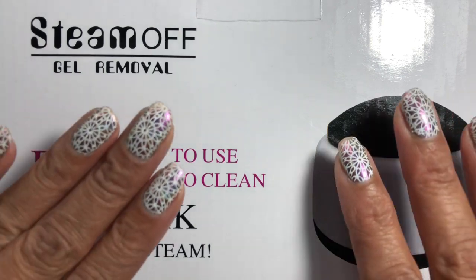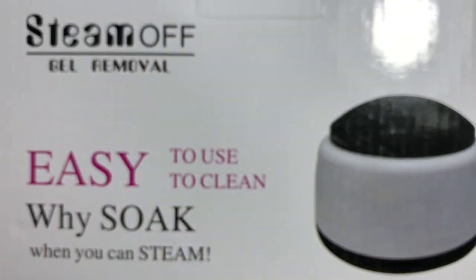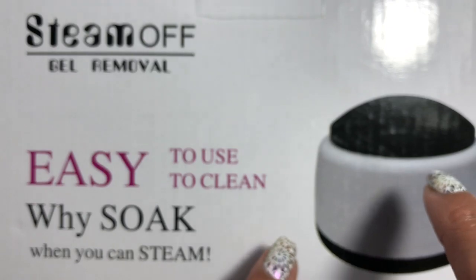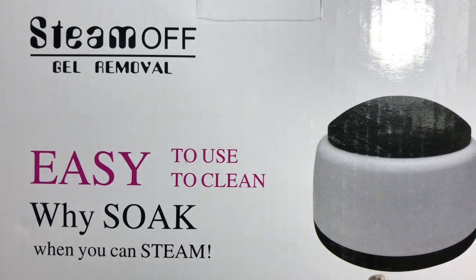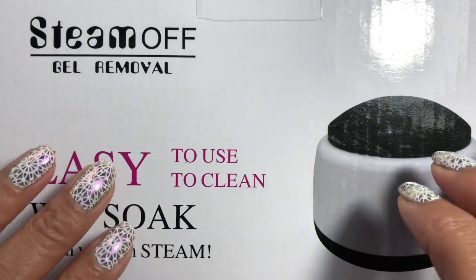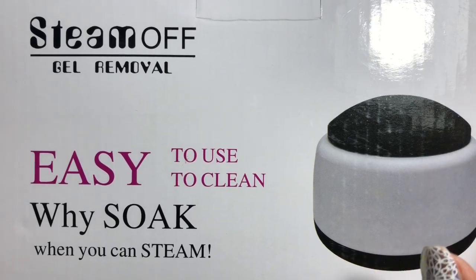I've used it a couple of times now. As some of you know, I am wearing gel manis and things like that, so I've got a mani on at the moment and I'm going to show you how easy it is to take it off with the steaming method. Because I just don't have time to soak them - I get frustrated and annoyed and it just seems to take forever.